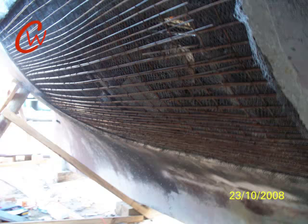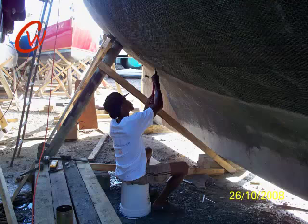The next step is to apply the chicken wire. Four layers have to go on the inside and four layers on the outside, and at every intersection of the rebar it has to be tied.